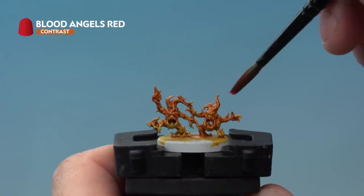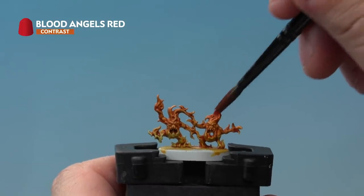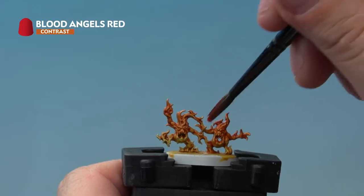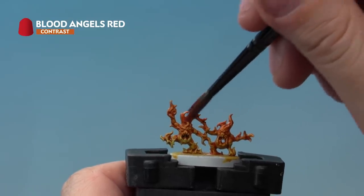Up next is Blood Angels Red — again thinned with Contrast Medium — applied to the very tops of the model, not going quite as far down as the Griffhound Orange, just to the very tops of the flames.